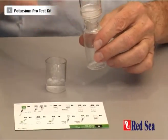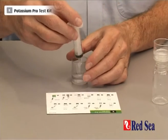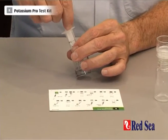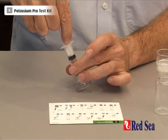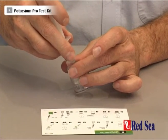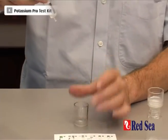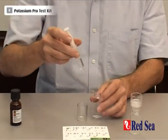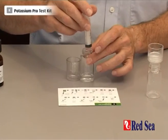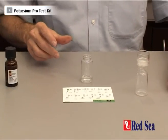So we can dispose of the remainder — we don't need it anymore. And with our 5ml syringe, we take out exactly 3ml of fluid. We put the 3ml into a new vial which we're going to use for the rest of our test.